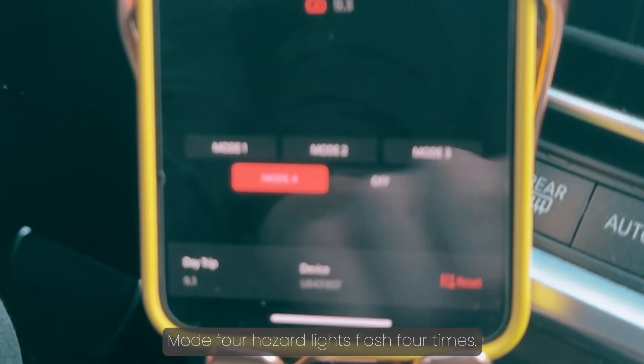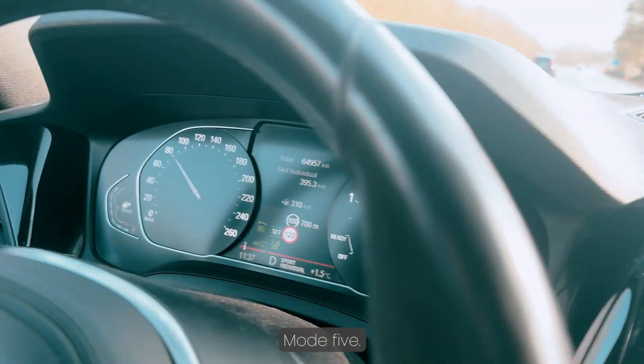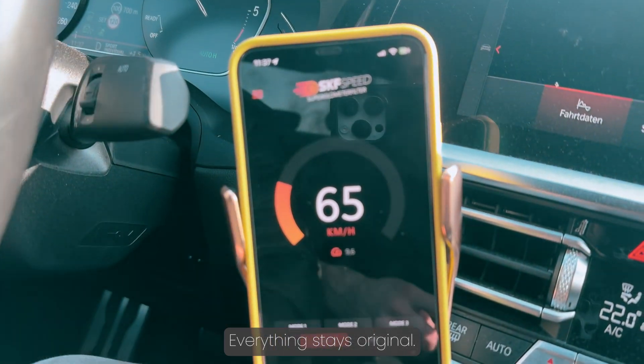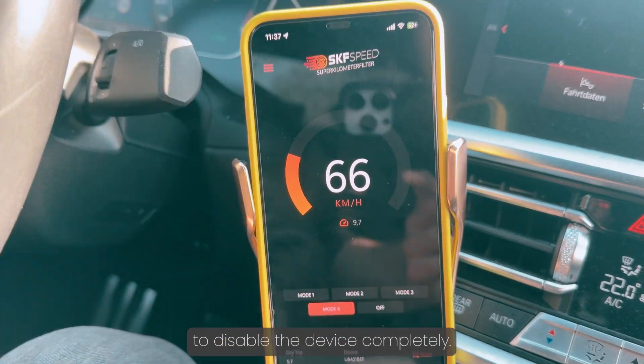Mode 4: Hazard lights flash 4 times. Speed is corrected 15% upwards. Mode 5: Everything stays original. If your tires are stock size, you can switch to Mode 5 to disable the device completely.